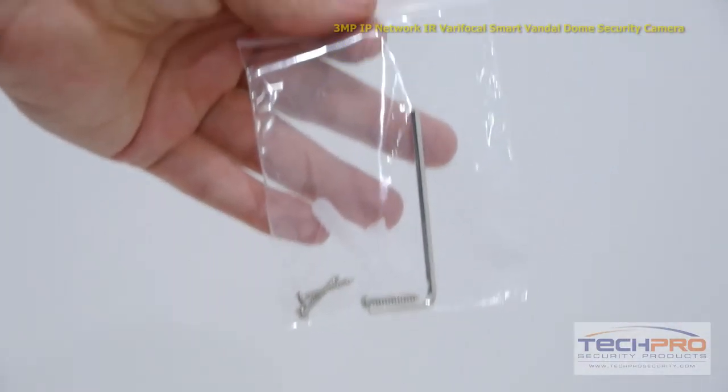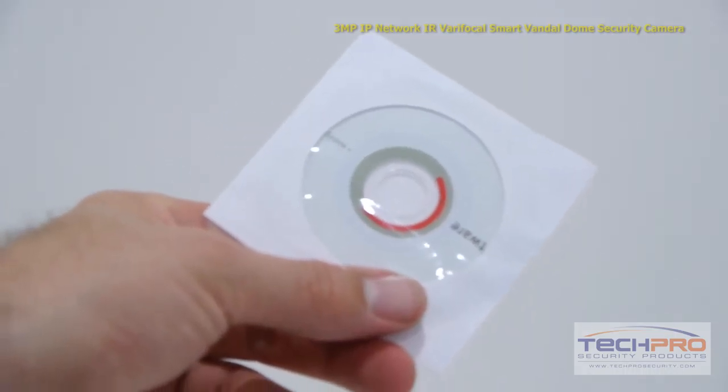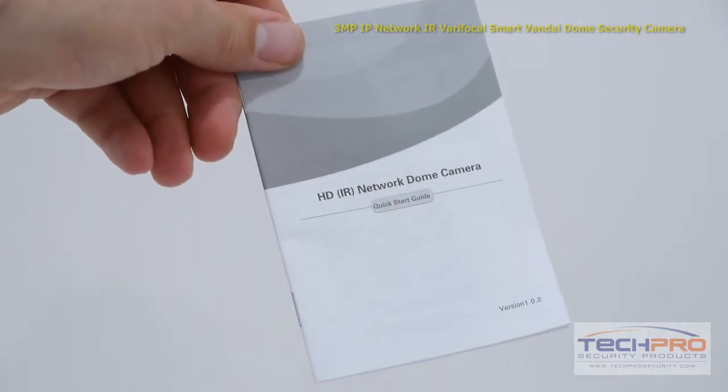Inside the box you'll find a bag of screws and an allen wrench, a power port weather seal and screw covers, an installation disc, a mounting template, and an instruction manual.